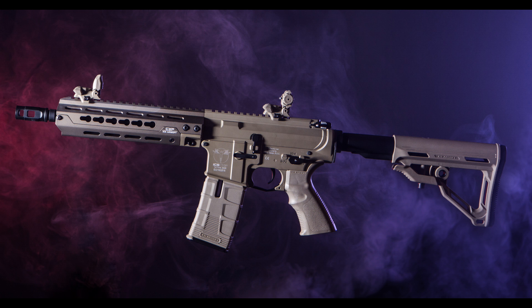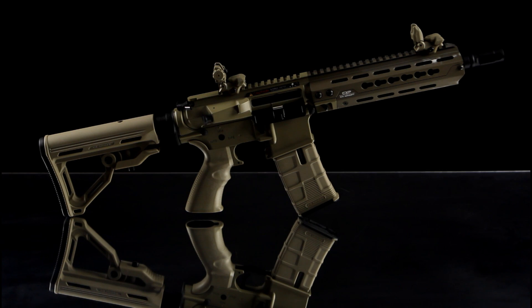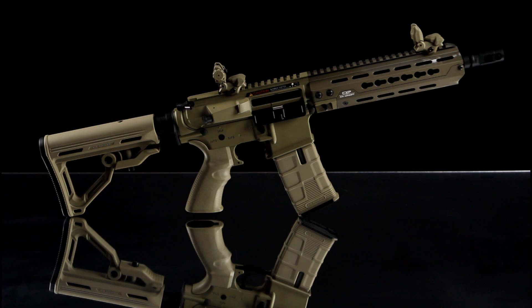With that in mind, to see the performance of another stock ICS AEG and to get a better idea of how this one will perform, check out the CXP 15K review in the cards.